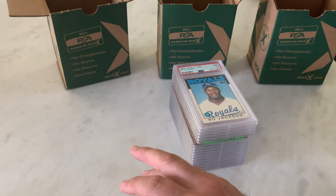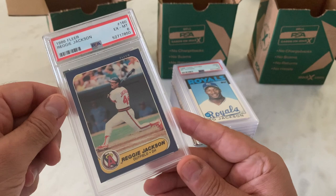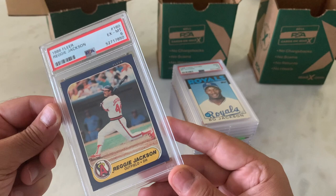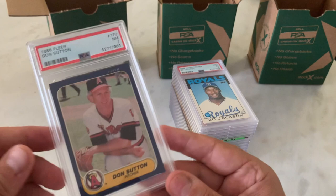1986 Fleer, Reggie Jackson — a 6. Definitely the edges are not great, but I don't think this warrants a 6. There's got to be something here to look at further. Here's a Don Sutton in a 7, '86 Fleer.